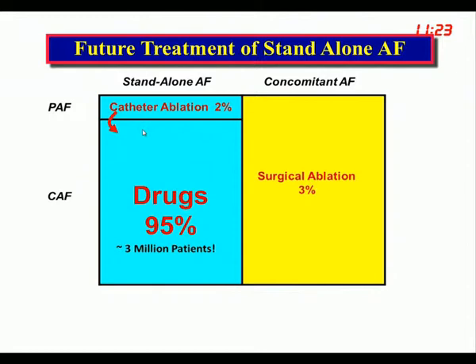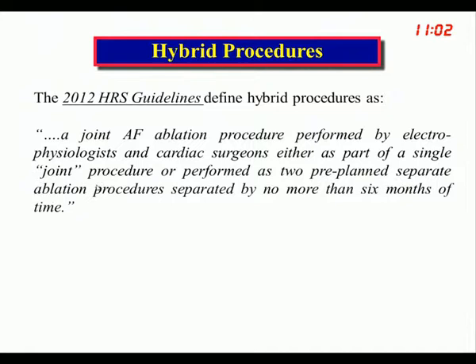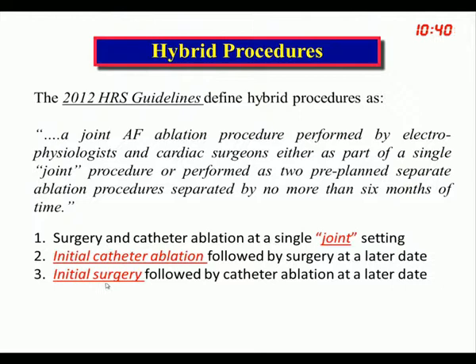So what's going to happen to patients with suboptimal results? Catheter ablators can either pace a blade and occlude the left atrial appendage, or join with surgeons to do hybrid procedures, which has become popular recently. The HRS defines hybrid procedures as a joint AF ablation performed by EPs and surgeons, either as a joint procedure or as two pre-planned separate procedures separated by no more than six months, offering three options: joint surgery-catheter, initial catheter followed by surgery, or initial surgery followed by catheter ablation.